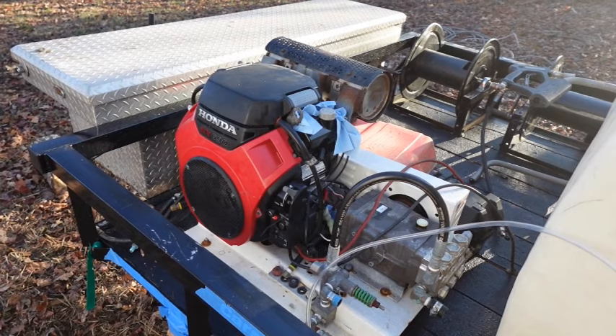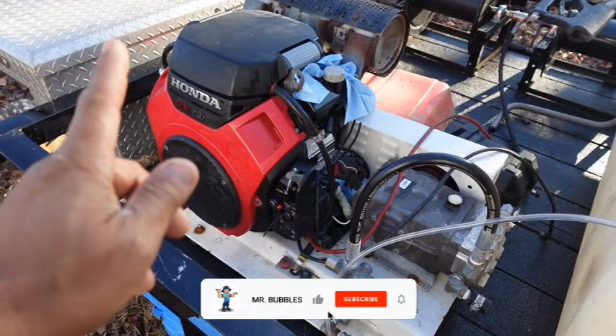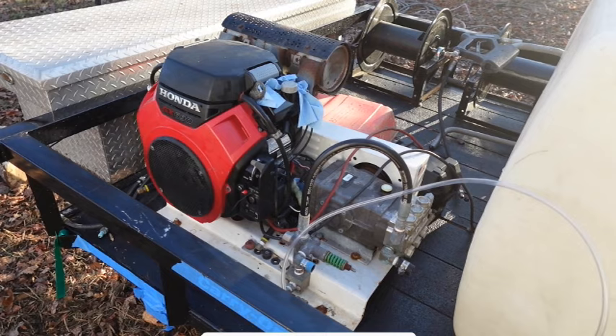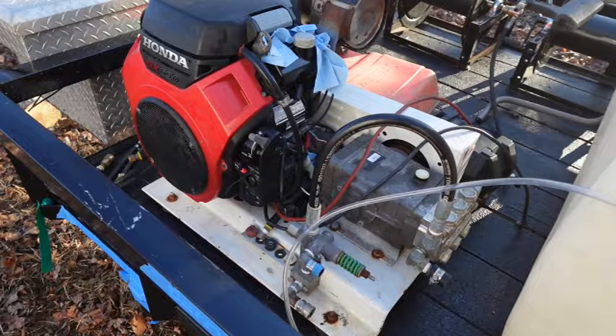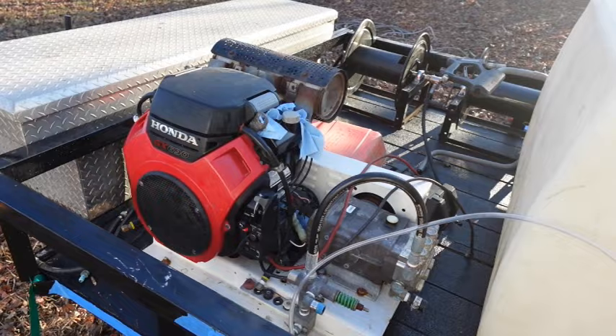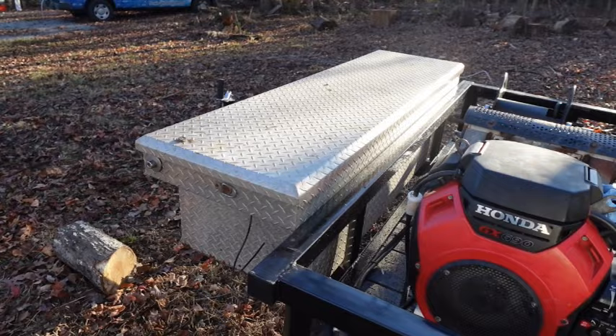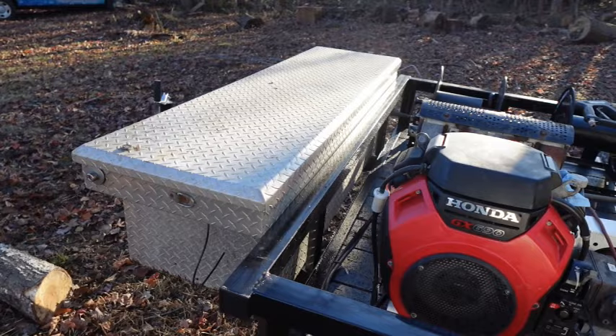I wanted to do a complete walk-around of the trailer with everything staged — again, this is part three. Right here is a Honda 690. Four episodes before this one, the episode right before we started the series, I actually did a complete tune-up on this machine — we changed the air filter, the oil filter, and the spark plugs, so make sure you watch that. At the very end here, this toolbox is not set or bolted down. I'm also going to show you guys how to install the toolbox to the front of your trailer.